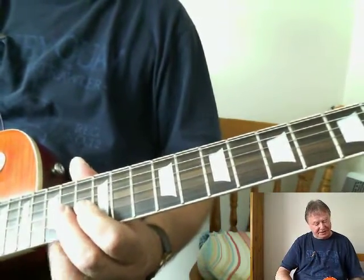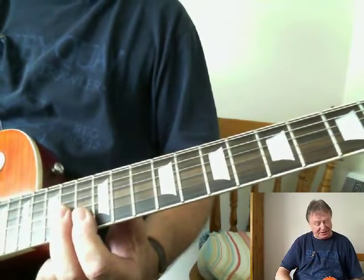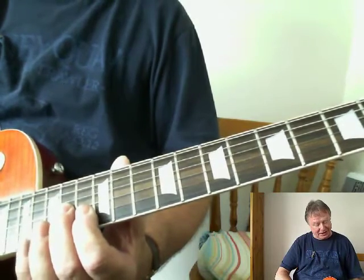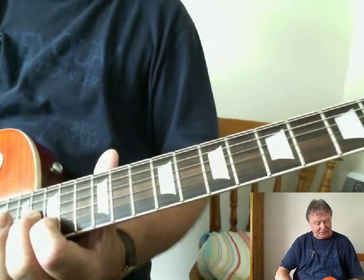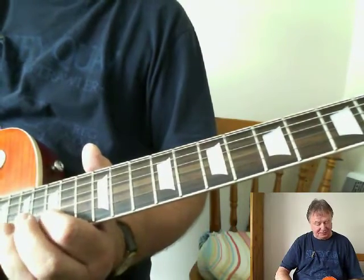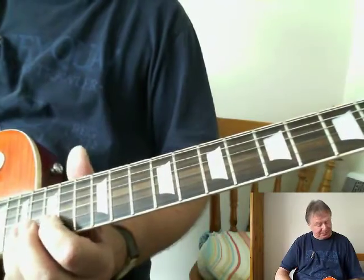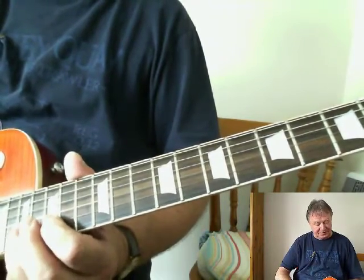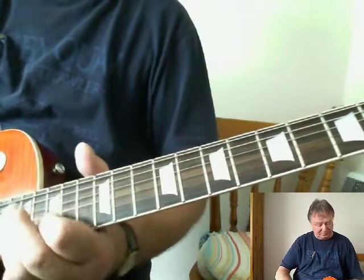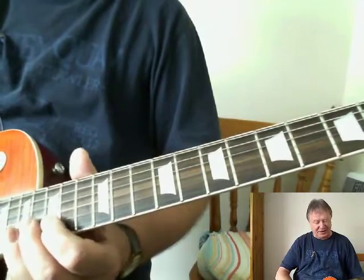So that starts with the 2nd finger on the 3rd string, 14th fret, slides up to the 16th fret, followed by the 1st finger on the 15th fret, 2nd string, and then the 3rd finger comes in on the 17th fret, pulling off to that 1st finger.